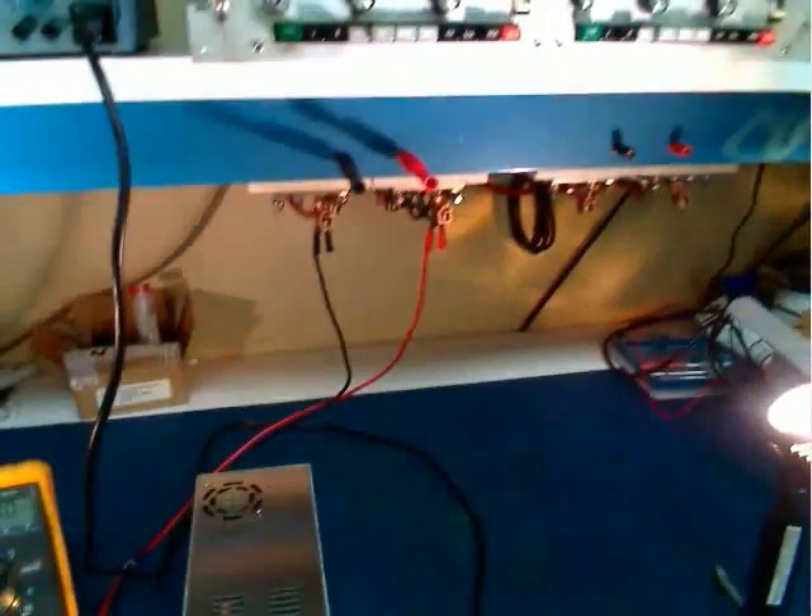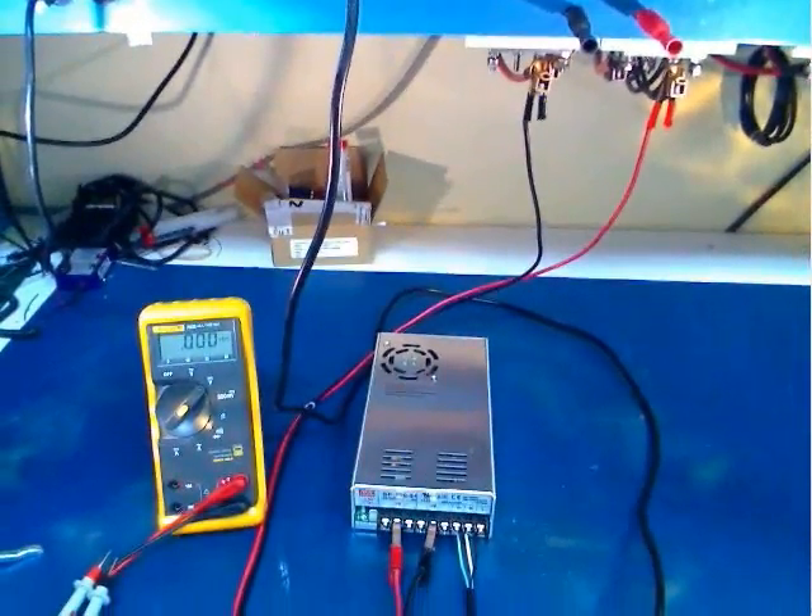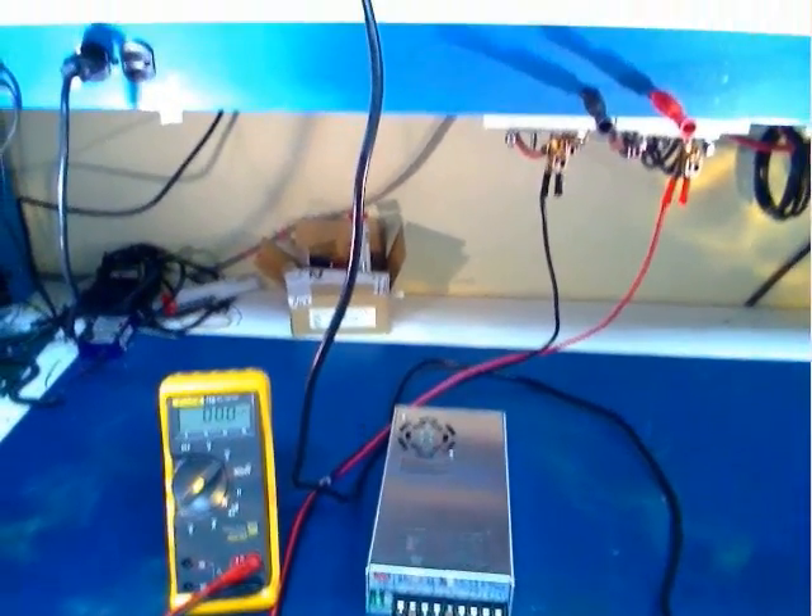Connect your power supply to the electronic load and AC source. Be careful to use wire of adequate gauge, or your readings will not be accurate and you could produce a fire hazard.